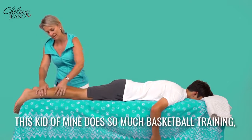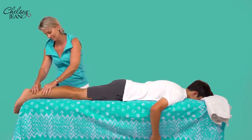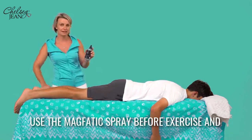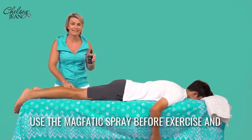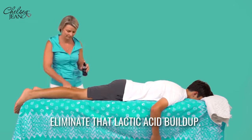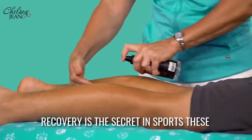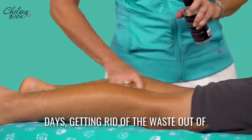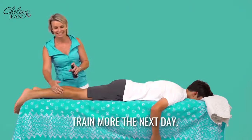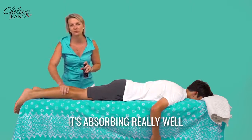This kid of mine does so much basketball training, and I really need to get into his legs. Use the Magphatic Spray before exercise and definitely use it afterwards to help eliminate that lactic acid build-up. Recovery is the secret in sports these days — getting rid of the waste out of your body faster so you can train more the next day. His body is eating this up; it's absorbing really well.